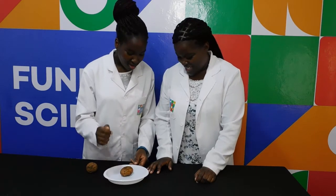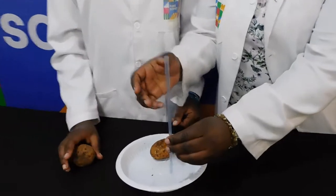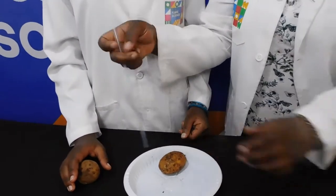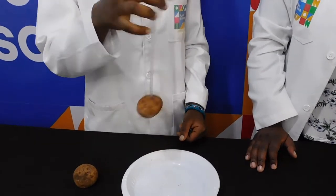Just try. No — it doesn't work. Okay, then I want you to hold the straw here and cover the top. Let's stab the potato. Potato-tastic!